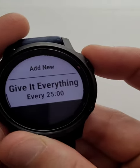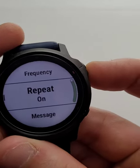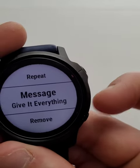So this is the one I use. I've set this currently at 25 minutes. I've put it as 'give it everything' — this is a nice little motivation boost for myself — but you have got the option of changing that here.